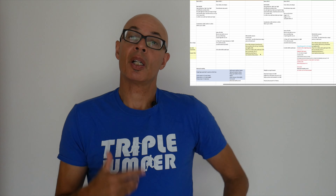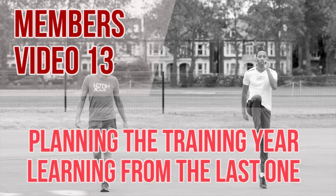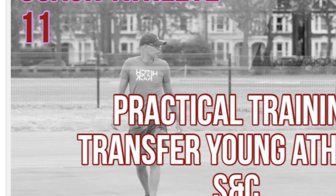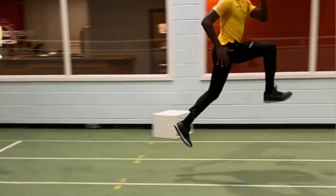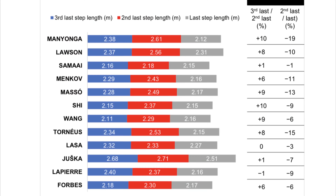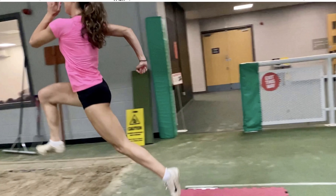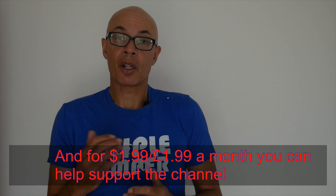Do you want to take your coaching to another level — to learn about how to program properly, systematically, specifically — so you get maximum transference between your training means and your training or performance goals? Then why not consider becoming a channel member? Every month I post an exclusive video for coach and athlete members, and here we'll go through the various elements of technical work, training, planning, periodization, etc., that will take your athletes or your performance to the next level. Go to the channel's home page and click on Join to find out more about channel membership.